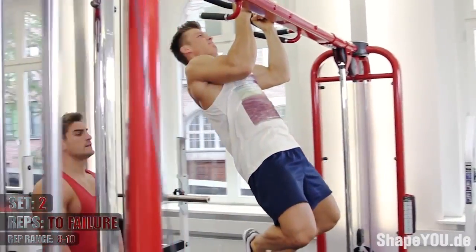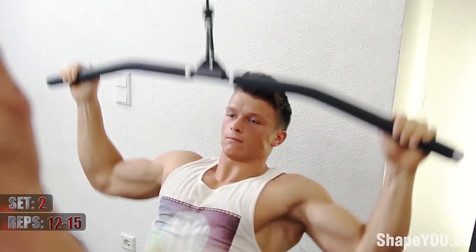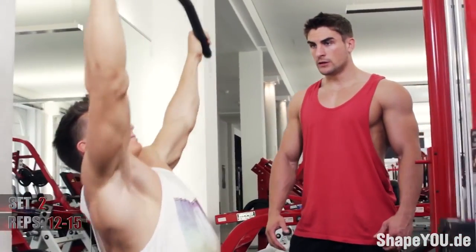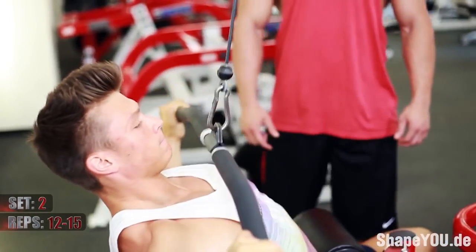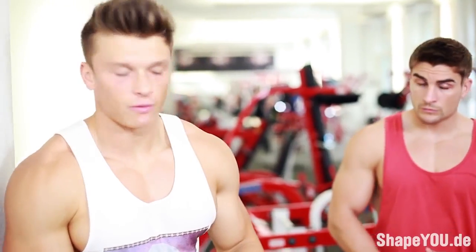Now he's going to reach failure, and we're going to go straight into a wide grip pulldown. Looks like he's got no swing, keeping his lats spread, really emphasizing that squeeze on the lat. Nice and controlled — 6-8 reps and I'm happy.